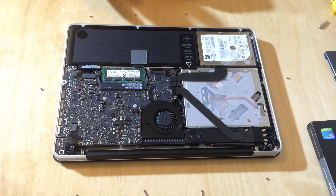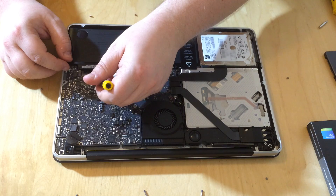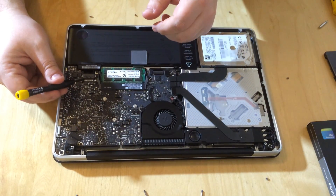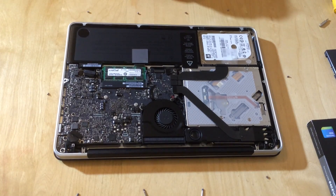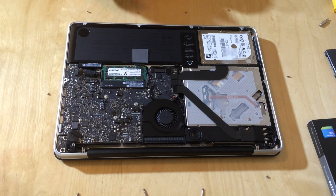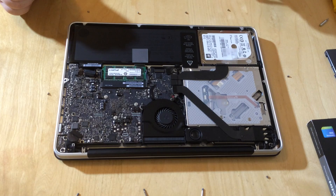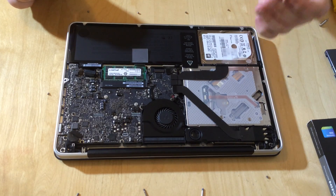What we need to do first is disconnect the battery because we don't want any electrical charge while we do this. We just unclip the battery by lifting up this little battery plug just here. Now we've disconnected the battery — as you can see I've lifted up that plug — so it's now safe to work on the rest of the laptop.